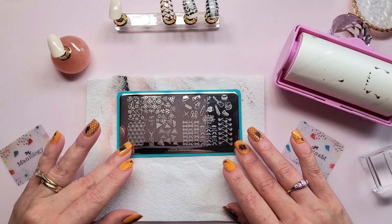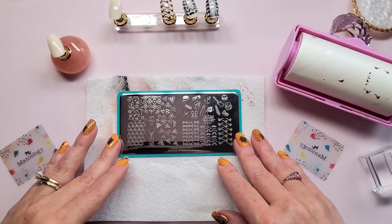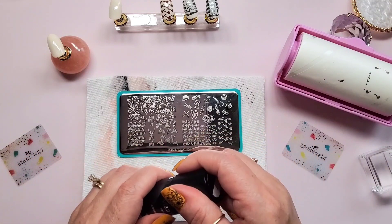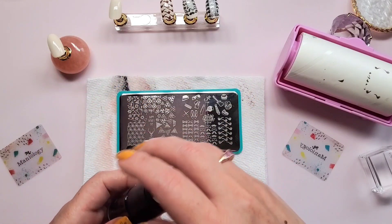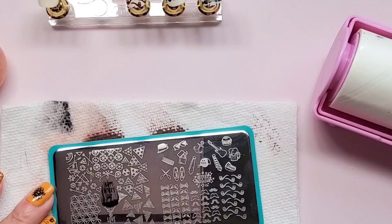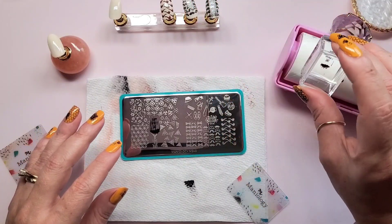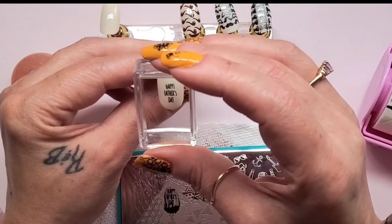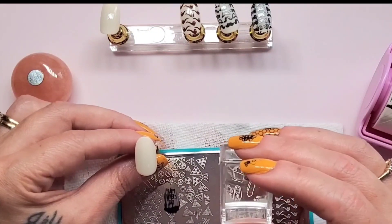For my next design, I want to do the 'Happy Father's Day' — after all, this is what this five-swatch set is all about, Father's Day. Can't go wrong with classic black. Maniology's Straight Up Black B171. It picks up okay... but it's just too small. I want something — I want this on top of another design, maybe in white or something.